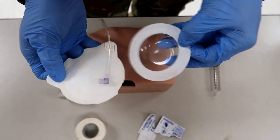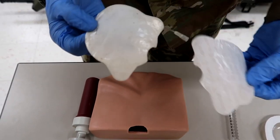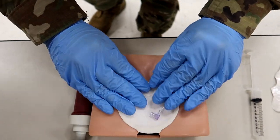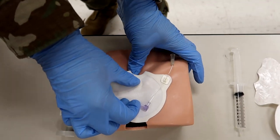Now that he's cleaned the site, he's going to place the target patch on the landmark. He's got it right here, going to prepare it, take off the sticky backing, and place it right over that landmark. He then rechecks the location to make sure he's got it positioned correctly.